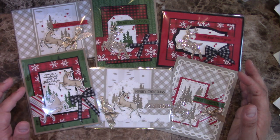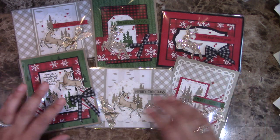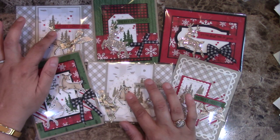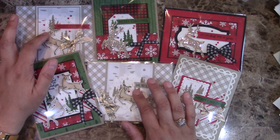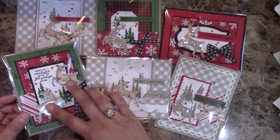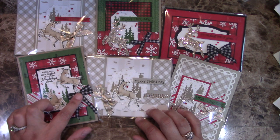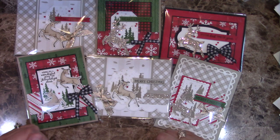I wanted to make a card class with this mainly because I love how well those products coordinate together. As you can see, there are six projects — two of them are actually funfolds, and these are brand new funfolds for me. I love how they turn out. There's also a cool technique to learn how to get the reversible image of your deer, and there's also a video tutorial to learn how to do a multiple loop bow with the ribbon you're going to be getting in this class.